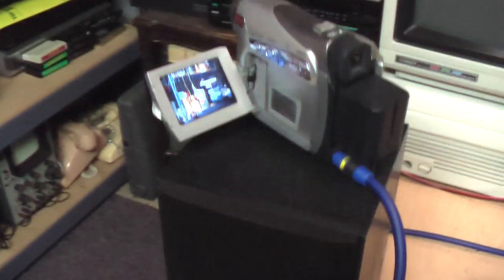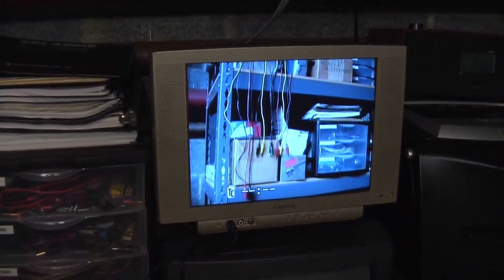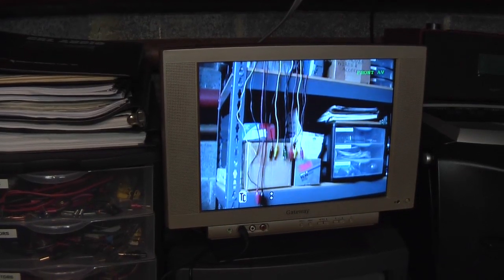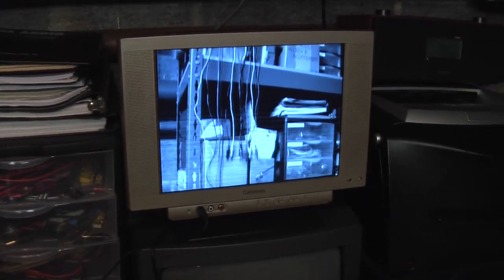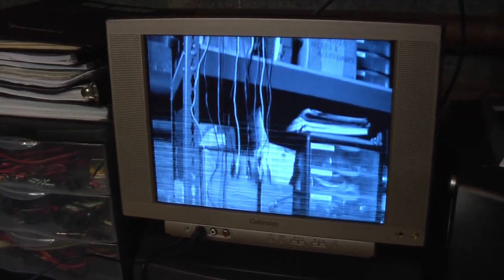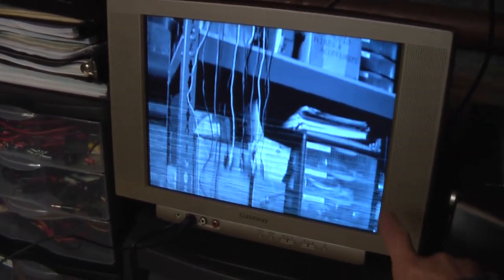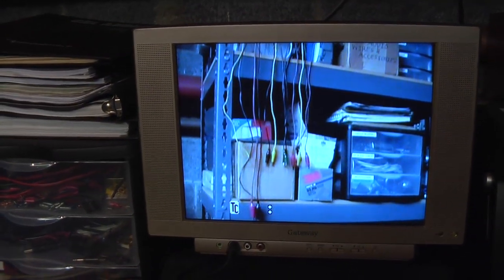It's coming from this camcorder here and going out to the TV here. Right now it's not converting anything. Now if I set the output to PAL, you can see the TV goes to black and white and it has some flickering lines on it, because this is not a multi-system TV — unlike most flat panel TVs — it's only designed for NTSC. So I'll switch it back and now it works correctly.